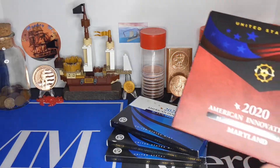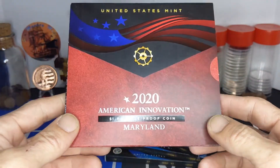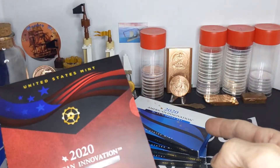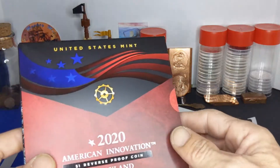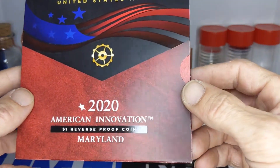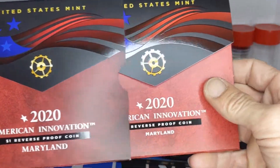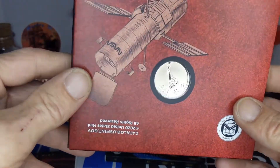If you've also been following my channel, you may remember that I picked up this one — the Reverse Proof. I was initially only going to do the Proof coin series, but then I decided I really liked this one, being a space nerd and all. So I went ahead and picked up the Reverse Proof Hubble.